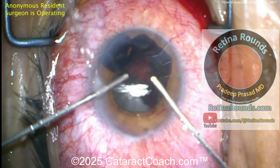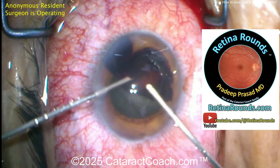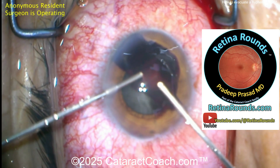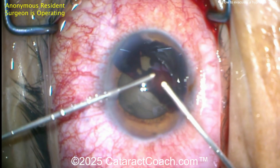You know you've got to check out cataractcoach.com, but also retinorounds.com, our sister channel. We've got so much great material — even if you're a cataract surgeon like me, it's great material that you will learn.